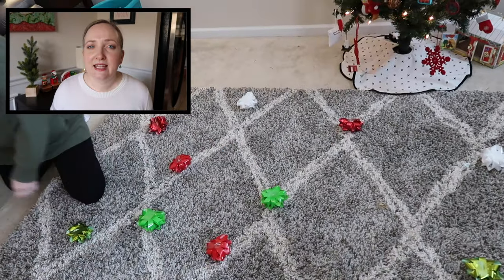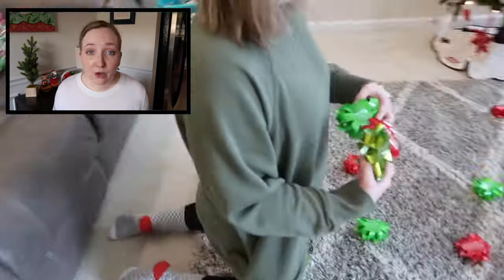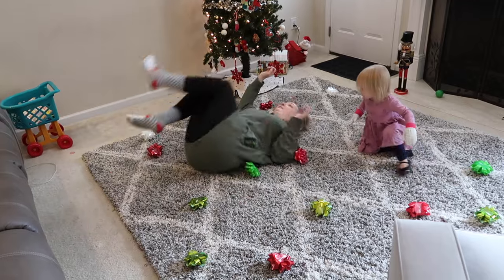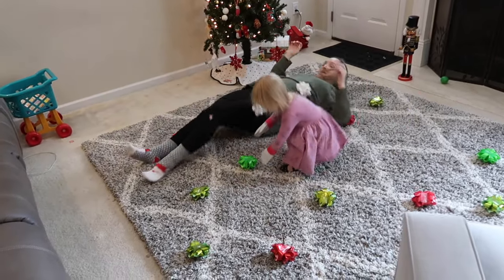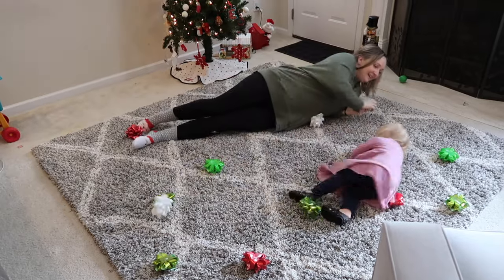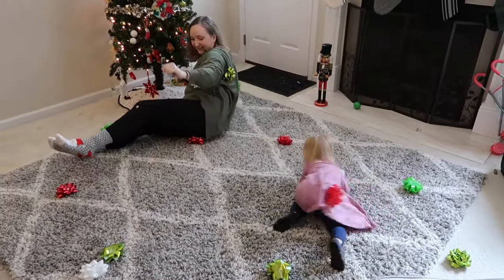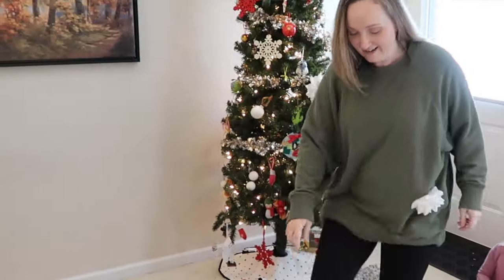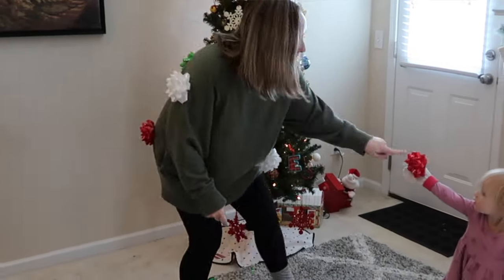Ahead of time you are going to need to buy a big bag — depending on how many players you have — of those Christmas bows that are super cheap and you can find them everywhere. Go ahead and peel that little piece of paper off the back of them so that you reveal the sticky side, and lay them upside down all over your game playing area so the sticky side is facing up. Players will then lay down. When the timer starts for one minute, roll around, and when the minute is up, stand up and see how many bows you have on your body. The number of bows that are still stuck to your body determines the winner of the game.